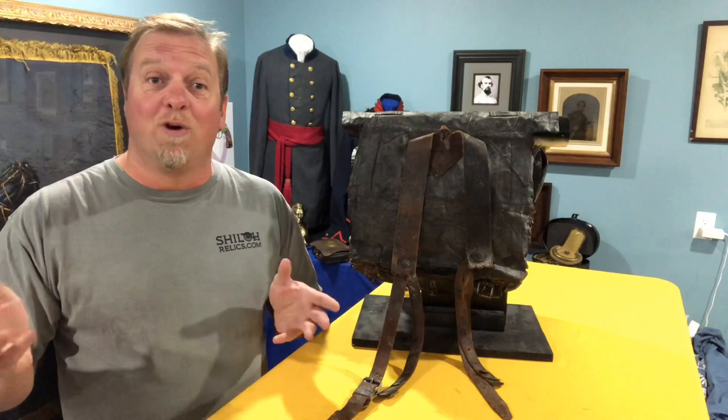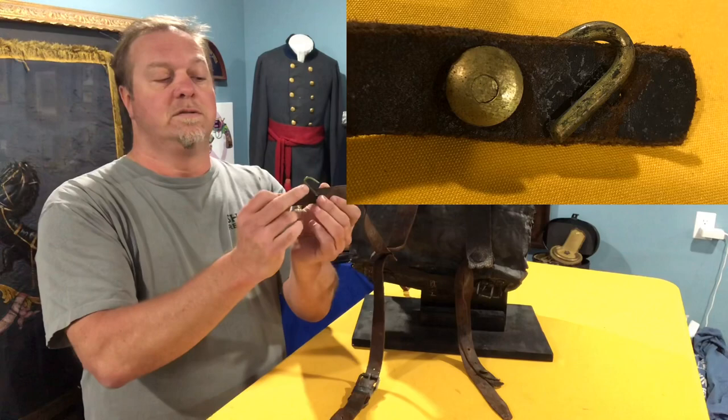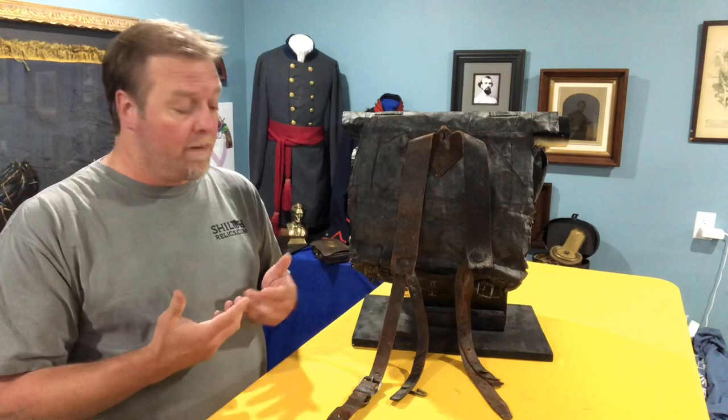It turns out that was one of my first Civil War relics. Lesson to this story: if you dig it and you don't know what it is, take it home with you and figure it out before you throw it away. Because what they are are length adjusters — a little J-hook like this. And they are on every knapsack of this pattern. The leather would break and they would come out.